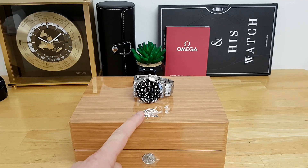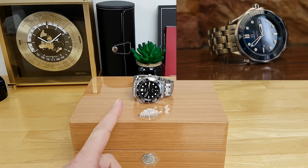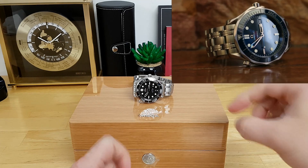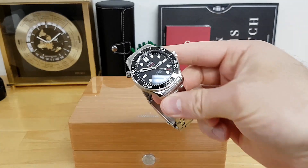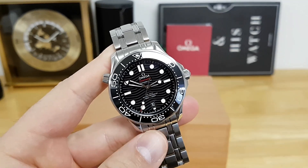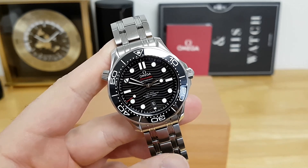They brought back the wave dial on this one. Around fall of last year in 2019 I purchased the previous generation of the Omega Seamaster, which had the non-wave dial in a high gloss blue dial, which was gorgeous. Throughout this review I'll briefly mention some differences from the previous iteration to the current 25th anniversary model.